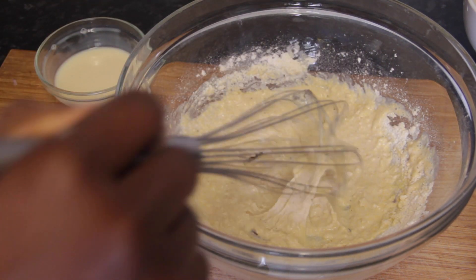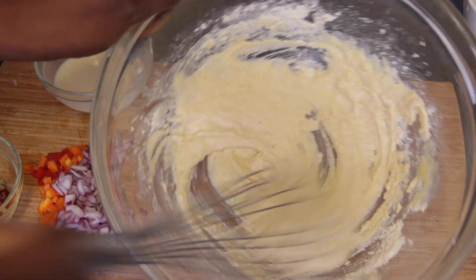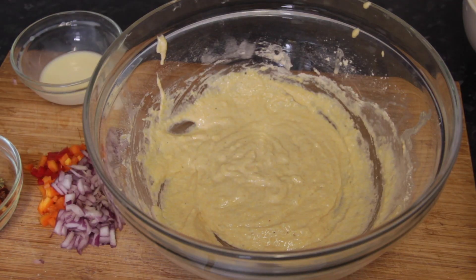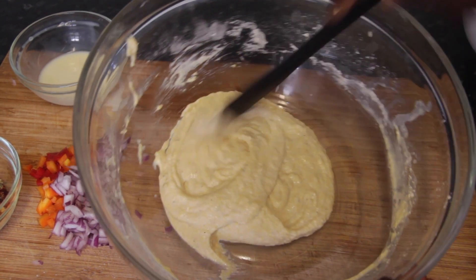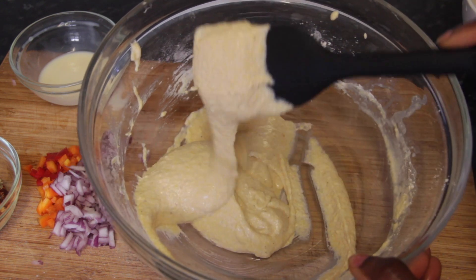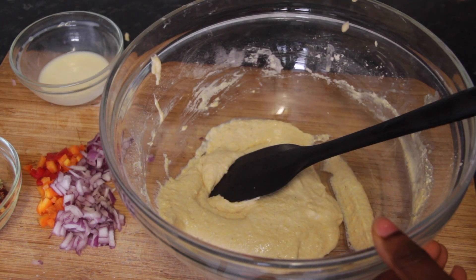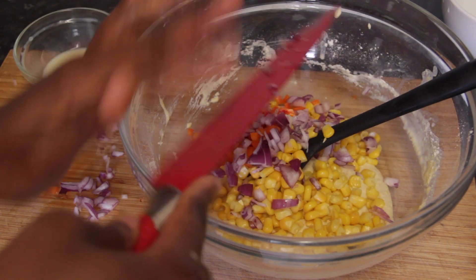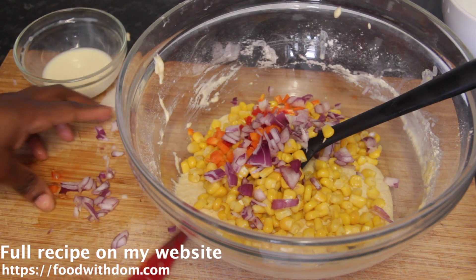We're going to get the crispness from the cornmeal. You just want a thick batter — a bit thicker than a pancake — because we want all the vegetables and ingredients to clump together and we don't want too much loose batter. Just mix it until it's smooth and everything's nicely combined, then add in all the vegetables. It's so easy, seriously.